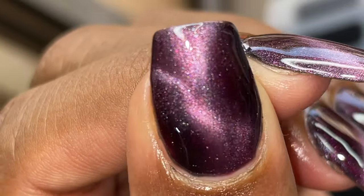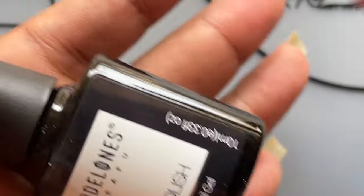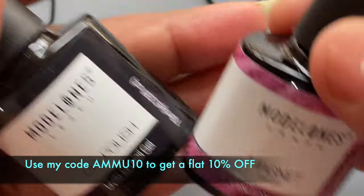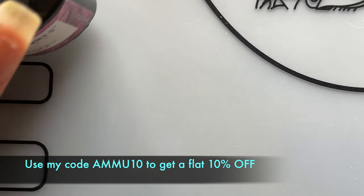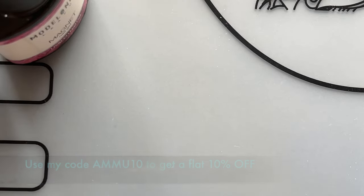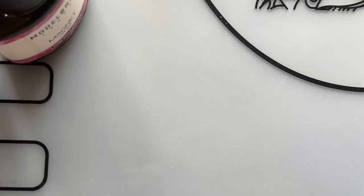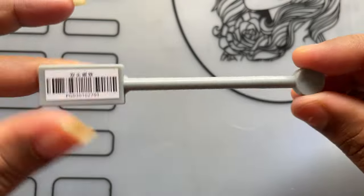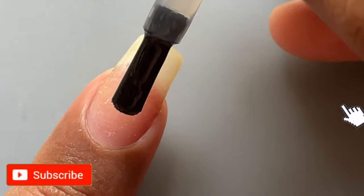For today's video I'm using Model One's gel polishes. I am now associated with them and these polishes were sent to me as part of their PR program. Today we have a base coat, a black base, the cat eye polish, and a magnetic tool. You also need a UV lamp or LED lamp to cure the gel polishes.